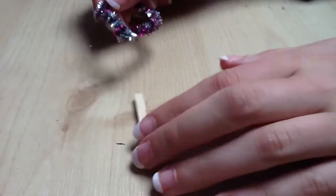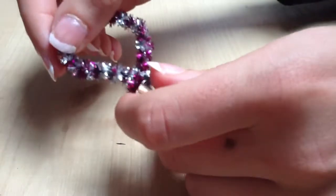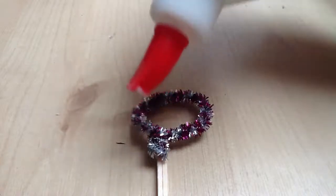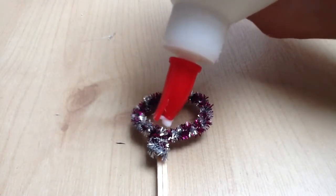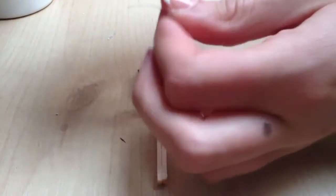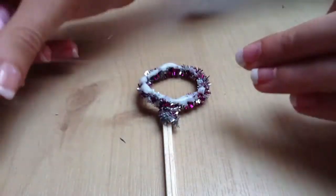Glue the handle onto the end of your pipe cleaner circle, then taking the glue, apply it all over the pipe cleaner on the outside. Taking your thread, unravel a bit and lay it across in the glue.